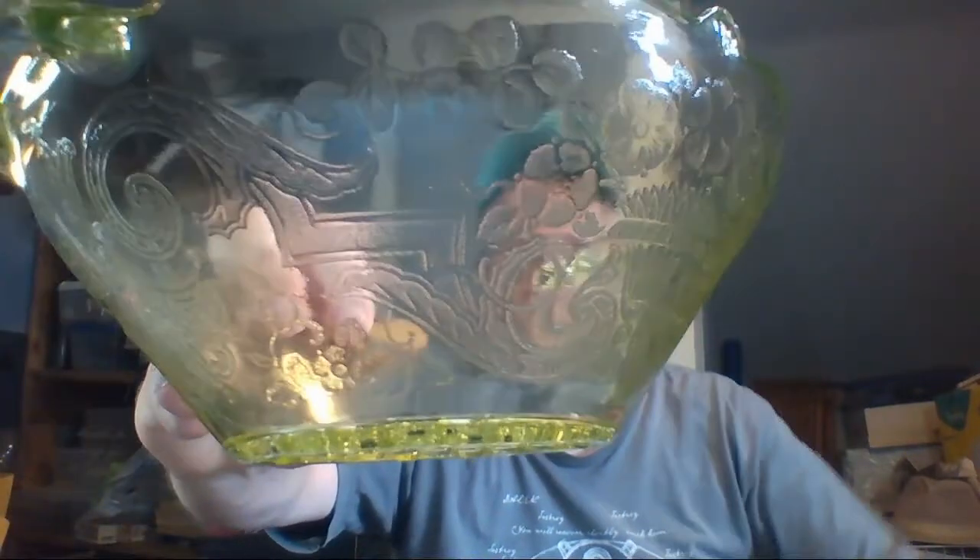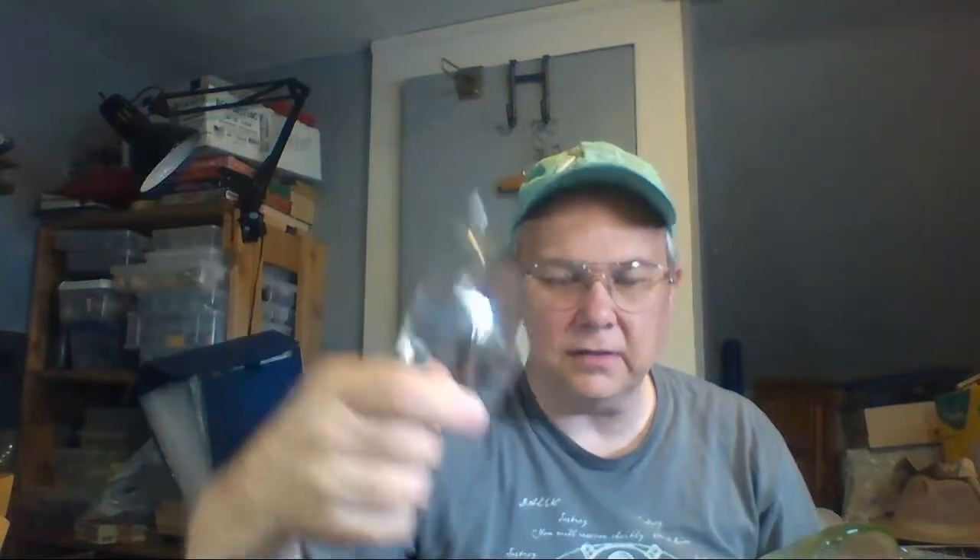There's this green depression bowl — you can see the pattern there. It's got little feet on the bottom. I don't think it's old, it doesn't feel old, and there's no maker's mark on it. And then there's a little clear Pyrex bowl — the lids for these actually sell pretty well, but I didn't get any lids with this one.